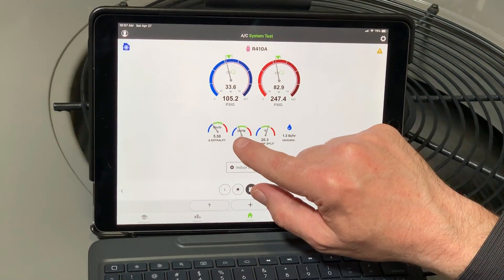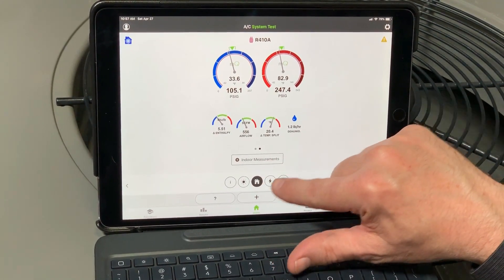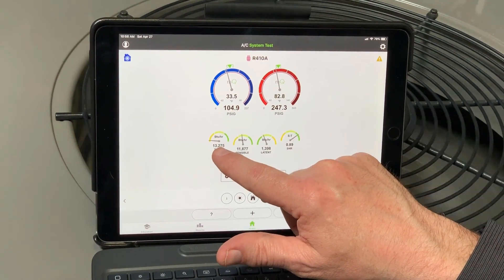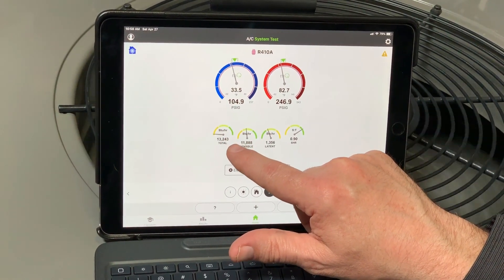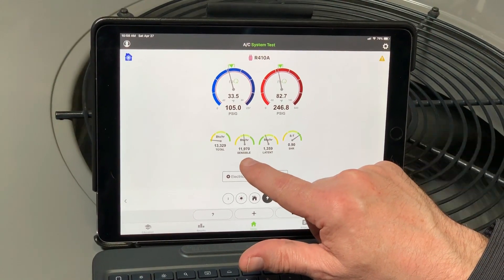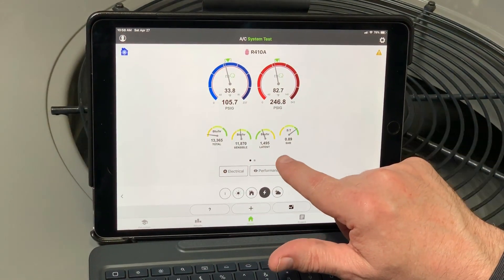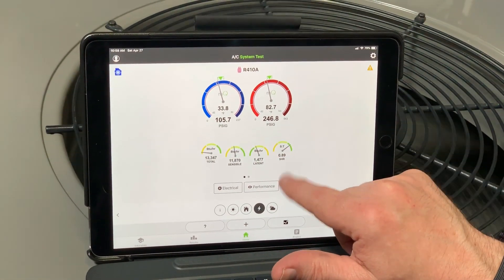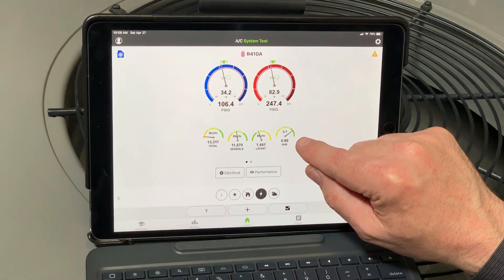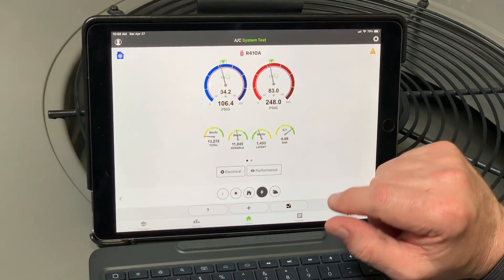To get into the performance section and tap that, you'll see this is on the lower efficiency side — I have low output. This yellow means I have lower capacity, and over here in the green would mean higher capacity. When you look at these two things, my sensible cooling is okay — I'm doing about 12,000 BTUs of sensible cooling — but my latent cooling is on the low side. And if you touch any of these targets, it goes to the targets. What I'm showing you is my sensible heat ratio is high, so I'm doing a lot of sensible cooling, which means my efficiency is also high. These are just different types of targets to tell you different things about the system.